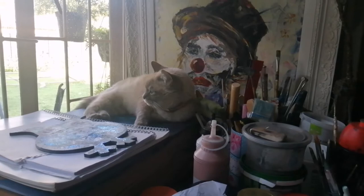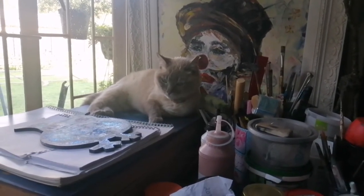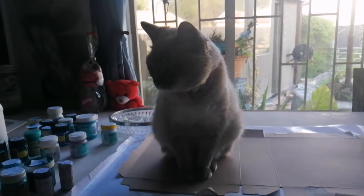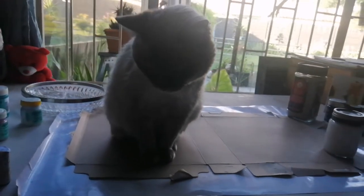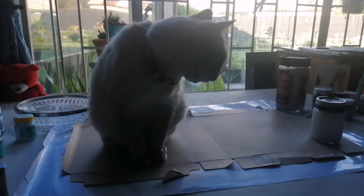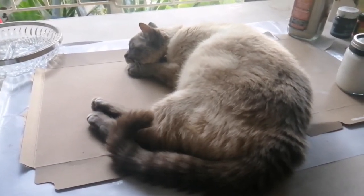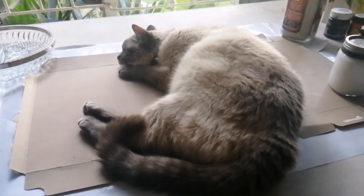Here's my moggy keeping me company in the art room. Hello baby, hello my cuckoo boy. So now moggy's on my work where I want to do a bit of card pouring, just for fun again. Politely lying right where I want to work. Can't disturb the cat, can I?